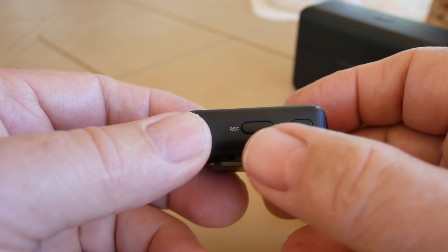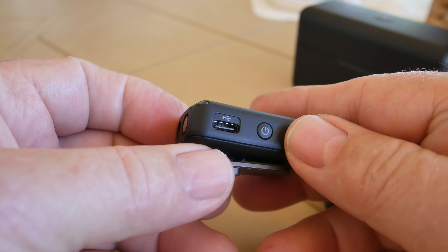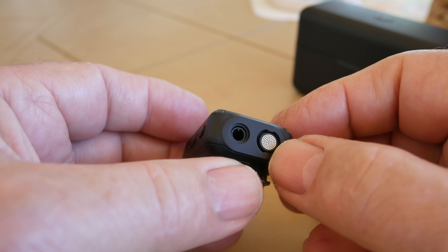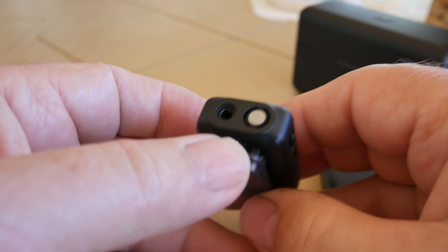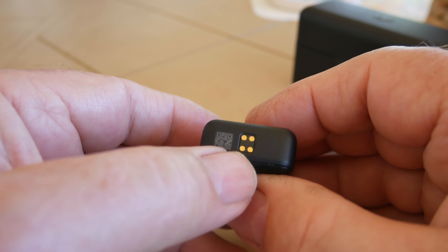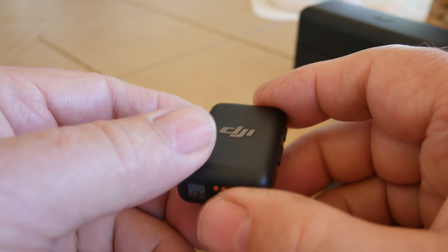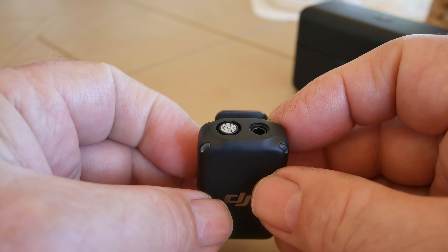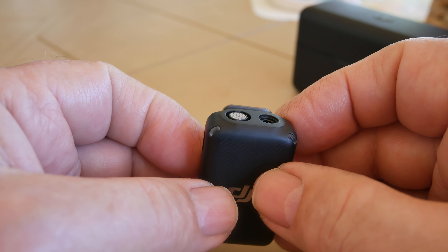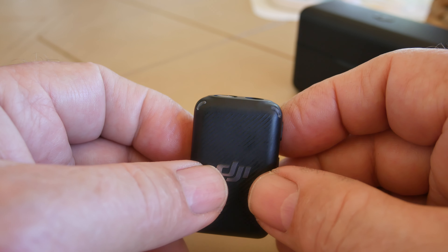So right here you have a link button, you have a record button, and on this side you have an on/off button and a USB-C port. On the top you have a microphone and a place for a lavalier microphone. On the bottom you have these copper-looking tabs so it can charge when it's in the case, and it links automatically when it's in the case too. But today we're talking about using it as an individual microphone — just something if you want to grab and not use the wireless transmitter and receiver function.